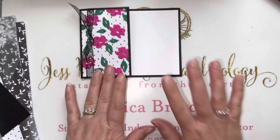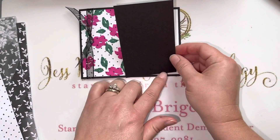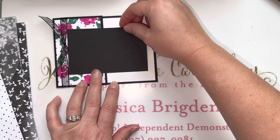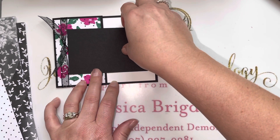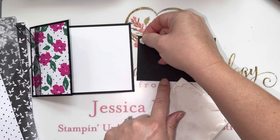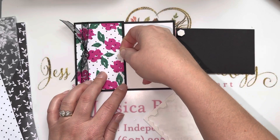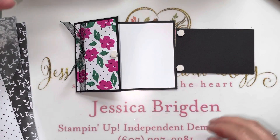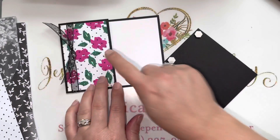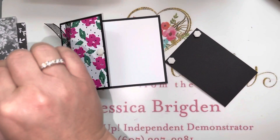Now we need that piece we trimmed off the front — the two and three-quarter by four and a quarter inch section. This is going to go across the front of the card. I'm going to use just a couple of dimensionals, placing them along the outside edge, and then one directly on the card front right in the middle. The trick is: don't put them all the way across or your card won't open. Those three dimensionals form a little triangle underneath your panel.